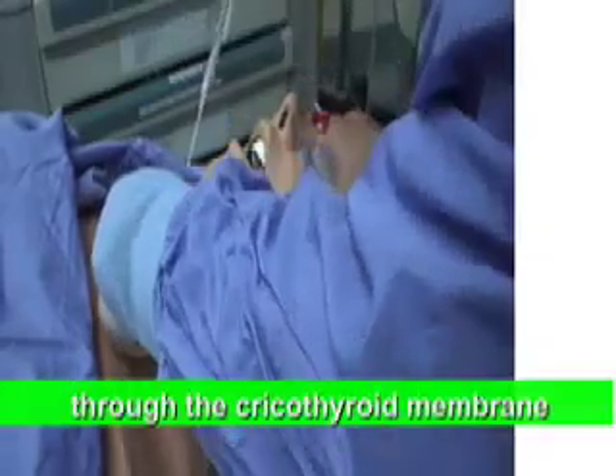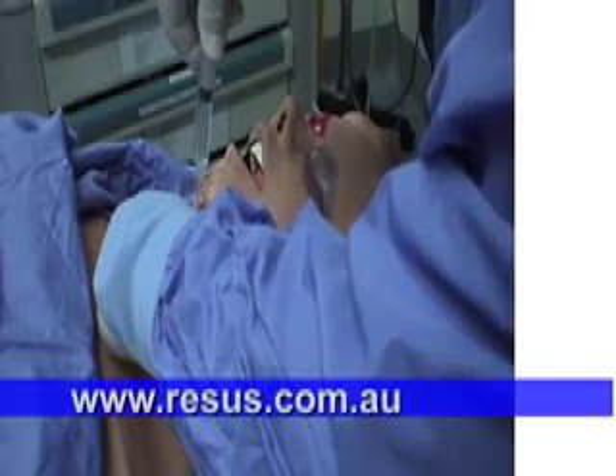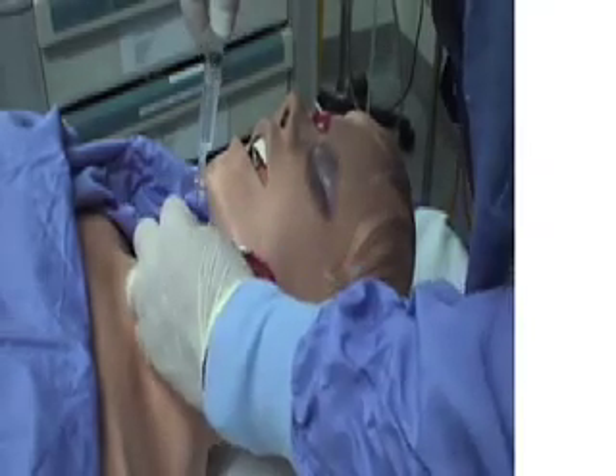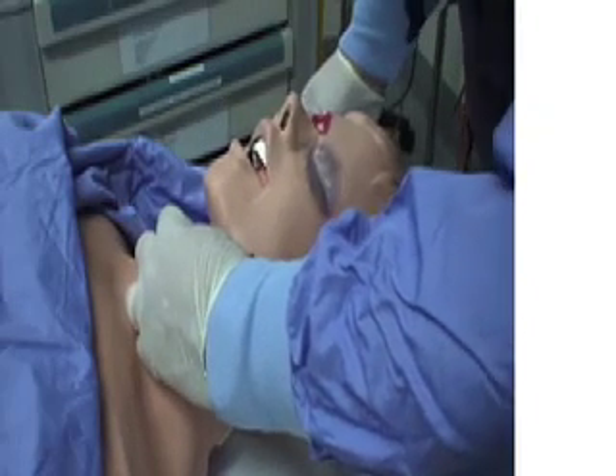We stabilise the larynx and then progress the cannula in while aspirating, and we can see we're in that space. We then advance the hub of the catheter and remove the needle, always keeping our hand on the catheter.